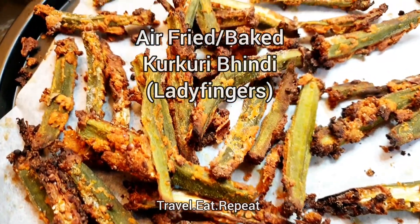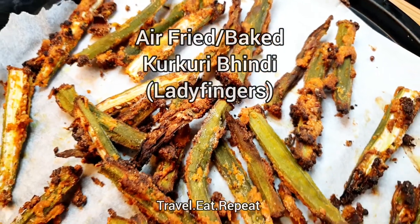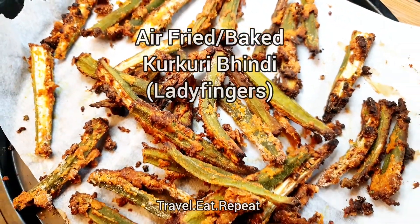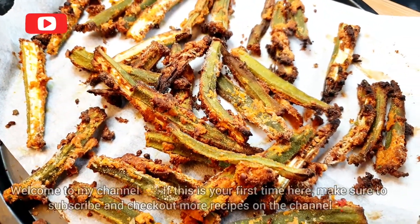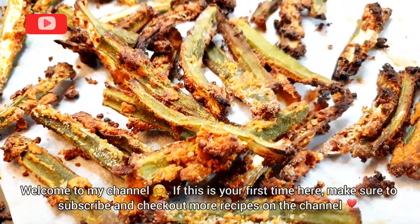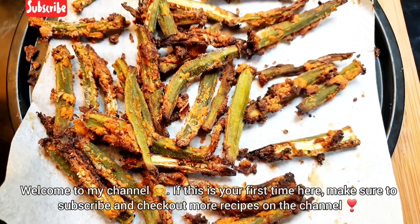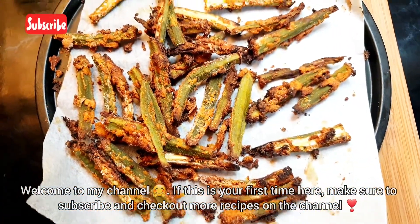Assalamu alaikum everyone, welcome to Travel Eat Repeat. Today we will be making these amazing kurkuri bindi, or lady fingers. We won't be deep frying them — we will be baking them or air frying them in a halogen oven, air fryer, or normal oven. These are crispy, crunchy, and light as air, so let's begin.